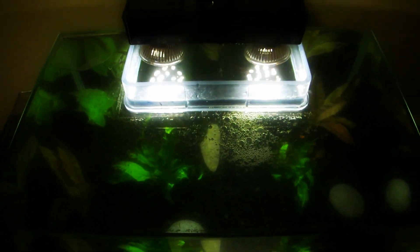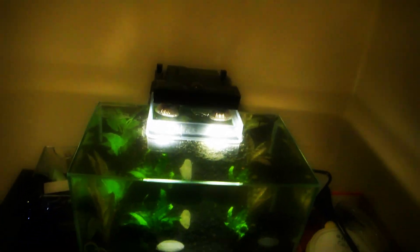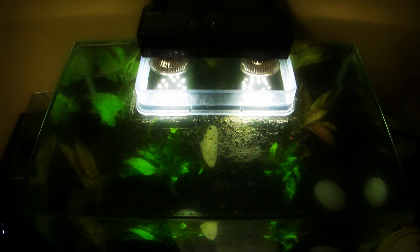But other than that, that's my Fluval Edge mod. Real simple, real quick. Brightens it up a lot. If this video is helpful or if you need any other lighting advice, you can either message me or subscribe, like, whatever. This is my second video, so I don't really know what I'm going to do yet. See you later.